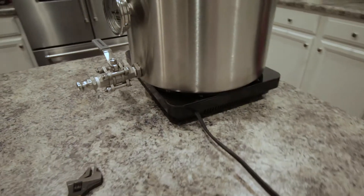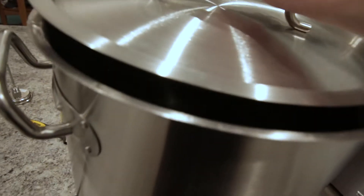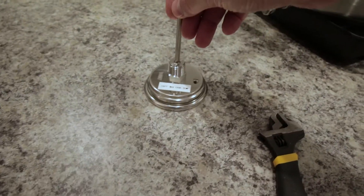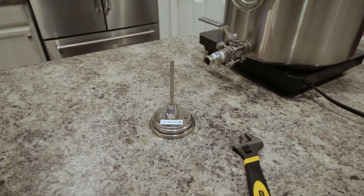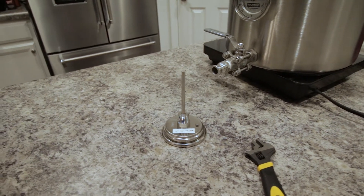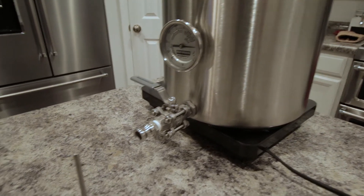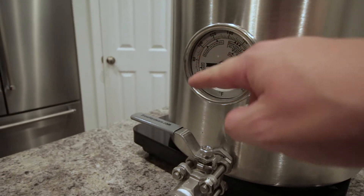That's what we're going to use to calibrate. Other than that, you need a heat source — today we're using the induction cooktop — and then water, enough to fill up to your thermometer or submerge it. Once this water starts boiling, we know that water at sea level boils at 212 degrees, and at my elevation in central Indiana, it boils at about 210 degrees. So once the water is boiling, we can adjust this screw head to line up the dial indicator with the temperature at boiling.